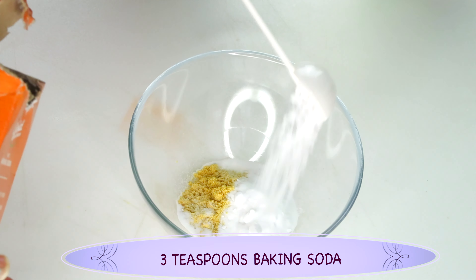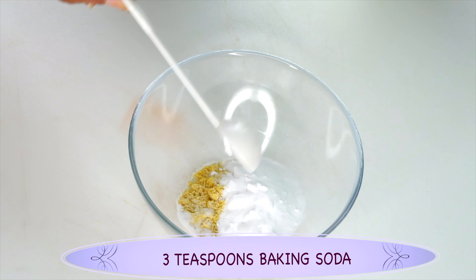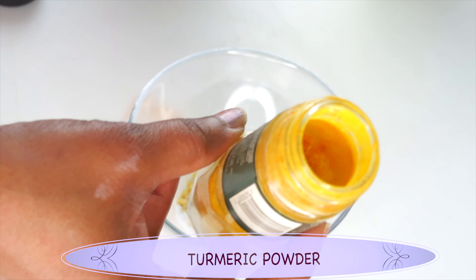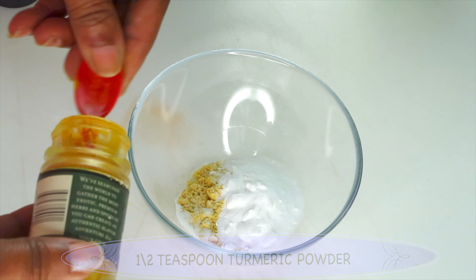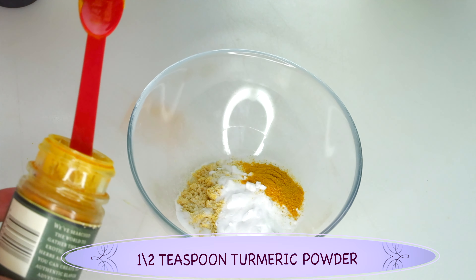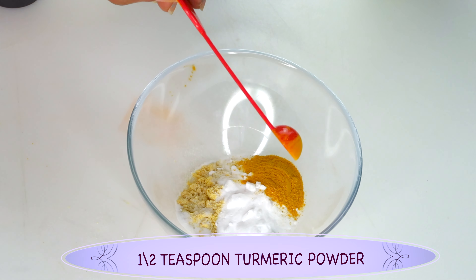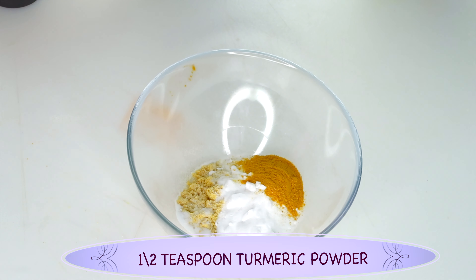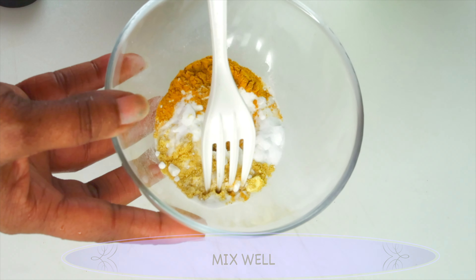Next, I'm going to reach for my second ingredient, and this is baking soda — sodium bicarbonate. We're using baking soda for its exfoliating properties. It will help to clear the skin of grease, dirt, and dead skin cells, and leave the skin looking bright and clear. I'm using about three teaspoons of the baking soda, adding this to the bowl with the lemon orange peel powder.